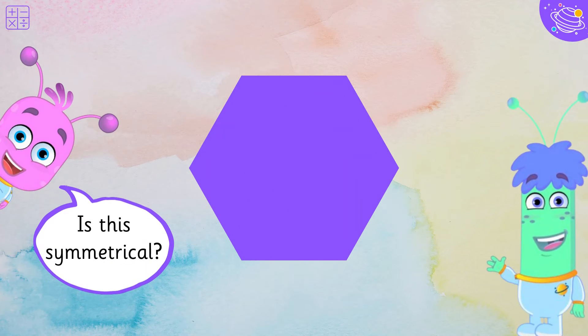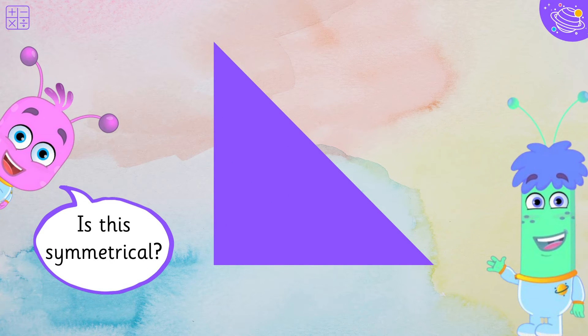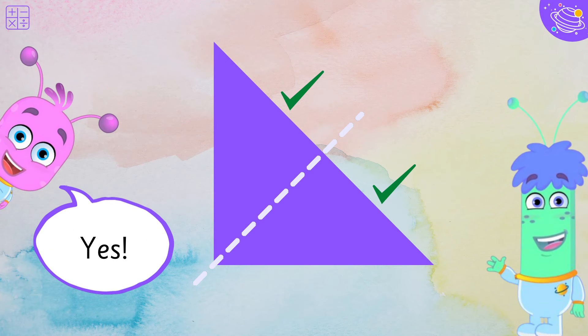Is this symmetrical? Yes! Is this symmetrical? Yes!